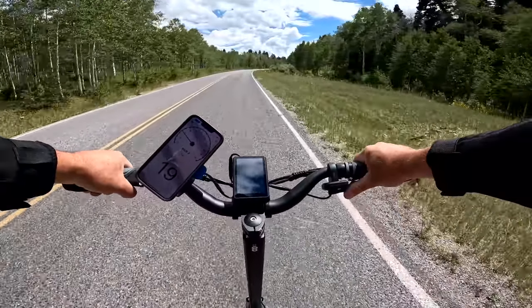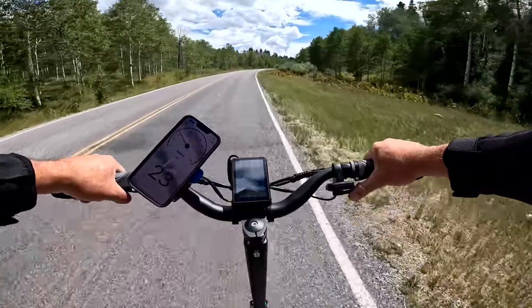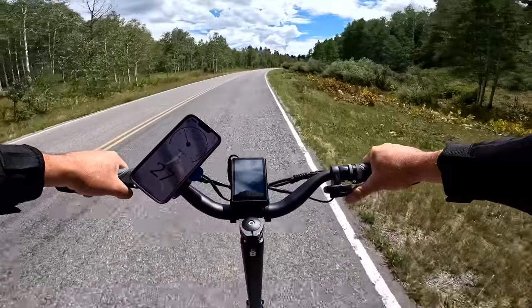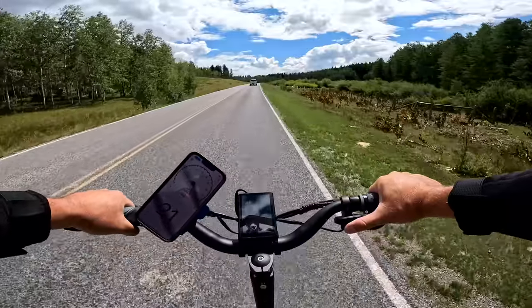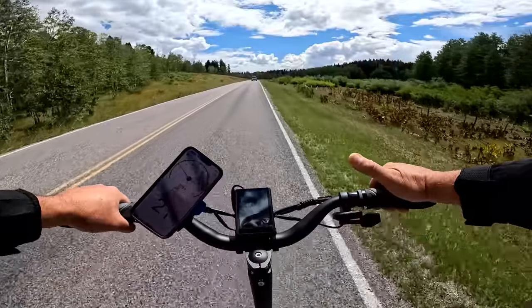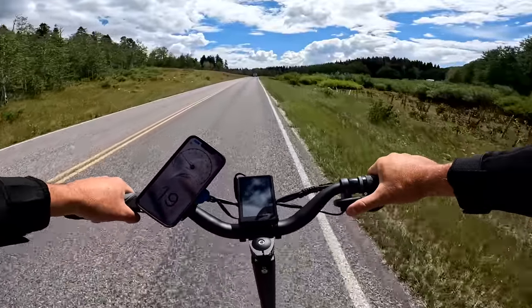Going 19, if I punch it, it's immediate delivery — it gets up there. There's 30. And then going around 20 miles per hour, if I release it, it instantly cuts off, which is what I would expect.